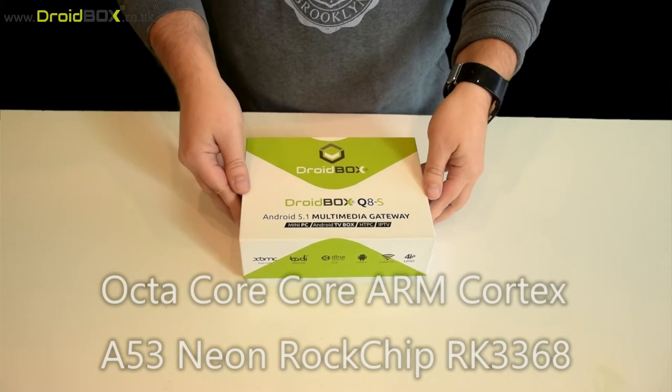Hello and welcome to Droidbox. My name is David and in today's video I will be unboxing and demonstrating the Droidbox Q8S. So we'll start with the unboxing.